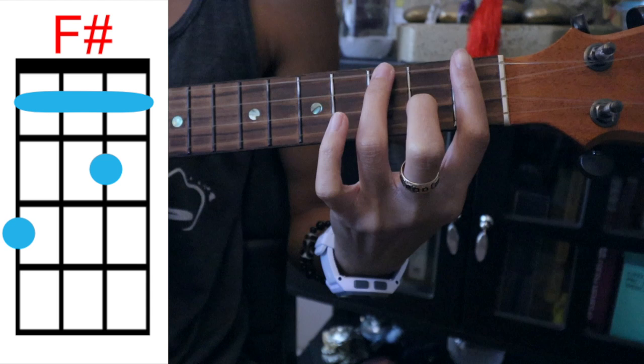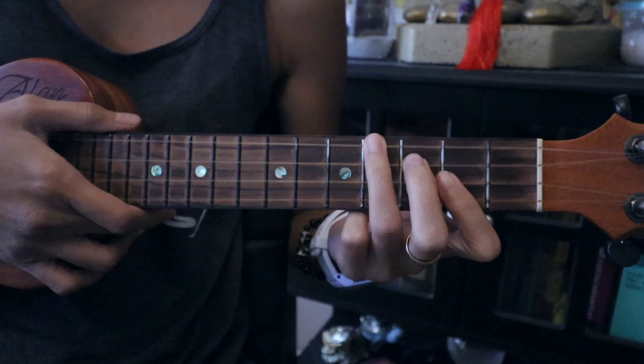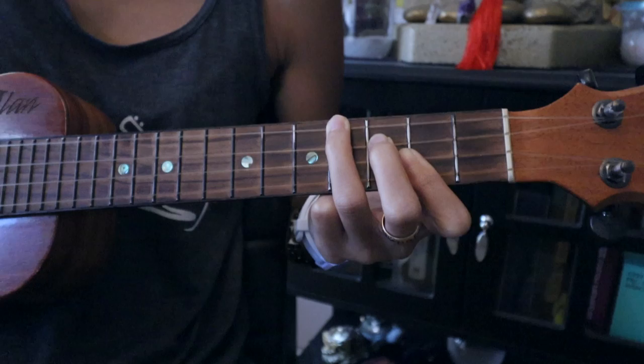And then our last chord is going to be B again. The strumming is a basic reggae strum. This is what the song is going to sound like — okay, here we go.